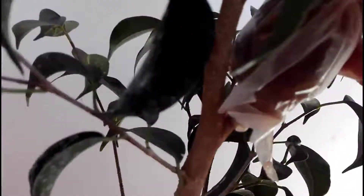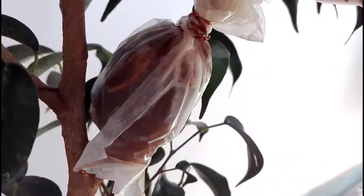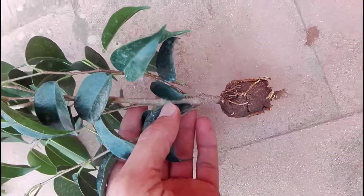As you can see, after 20 days the roots are starting to form. You can wait for more roots to form, because if you cut it right now the branch will die — the roots are not enough to feed the branch yet. I waited 10 more days and got this wonderful root system.